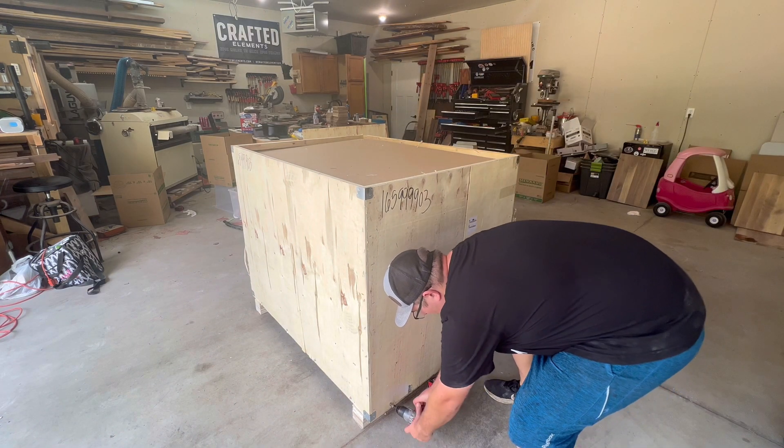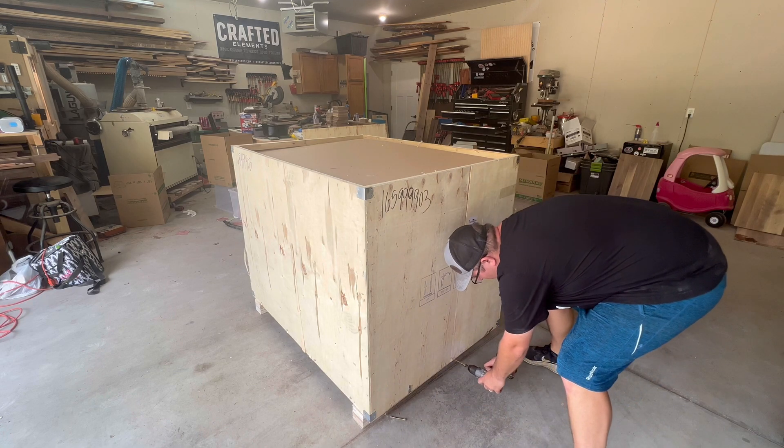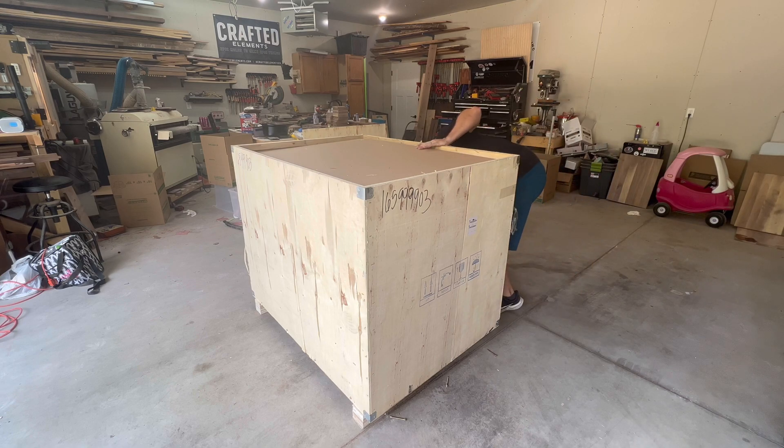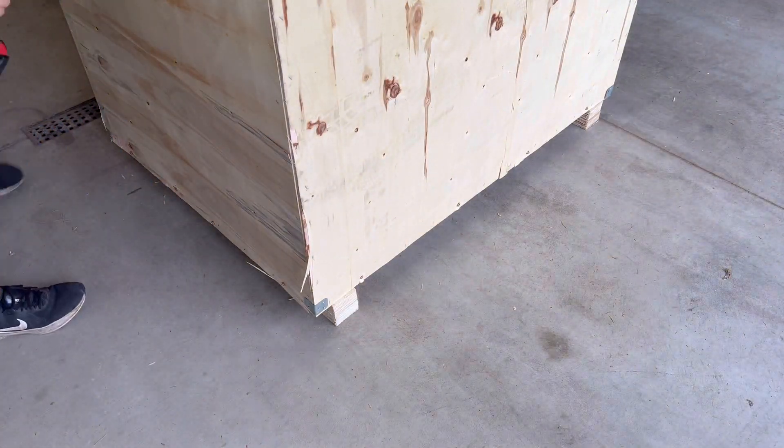I'm also very pleased about the pallet and the packaging that Monport does on their end. They definitely take pride in making sure that the pallet is secure and safe during shipment. Here you see I am just unscrewing about 24 lag screws that got screwed into the side of the pallet.